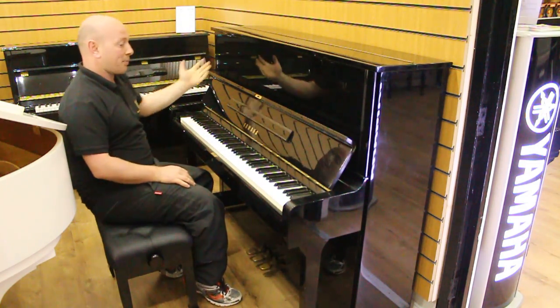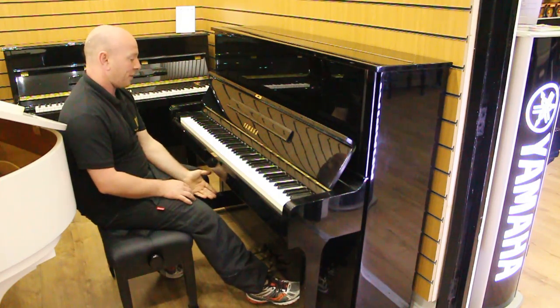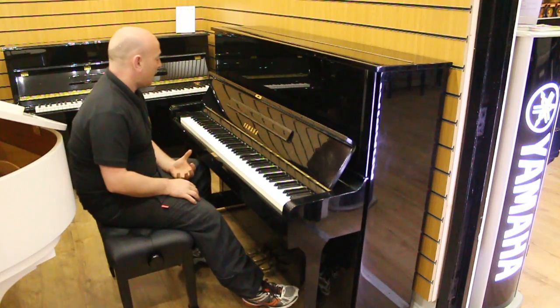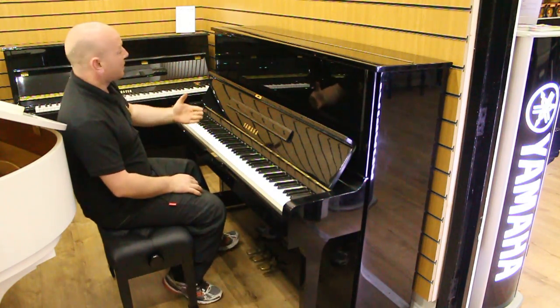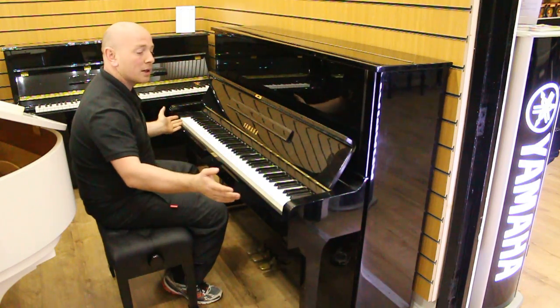It is a black polyester case with an 88-note keyboard as you'd expect and a three-pedal lyre. Nice piano all round. It's had only two owners from new and it's a very, very nice instrument to be fair. They're 3 foot 11 tall from the floor to the top and 4 foot 11 wide.